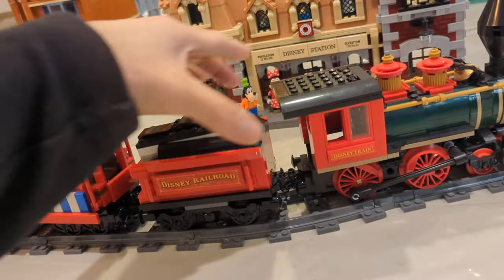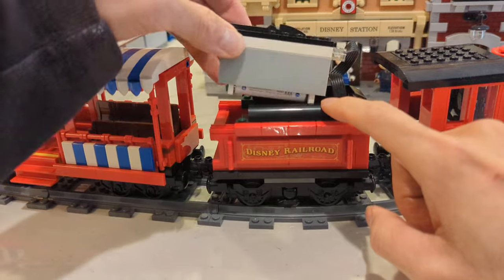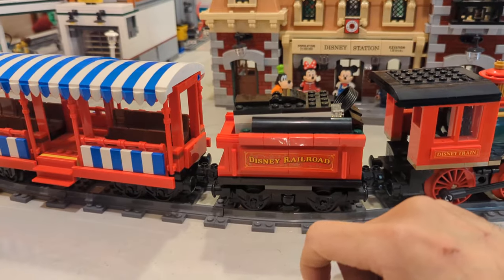The second car is where the battery pack is held. You just pull it up, put in the batteries, and then tuck it away.